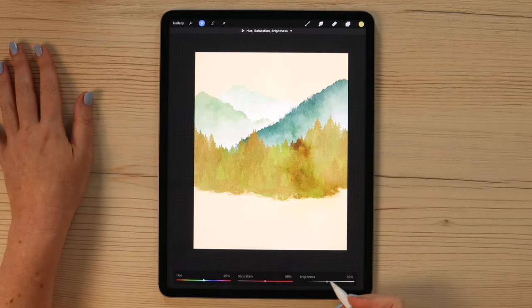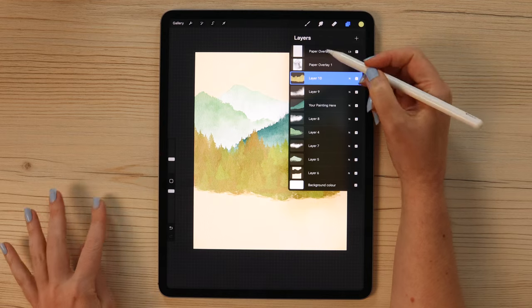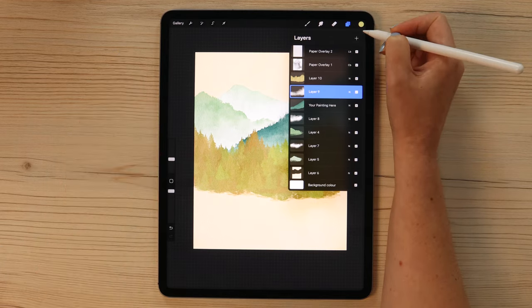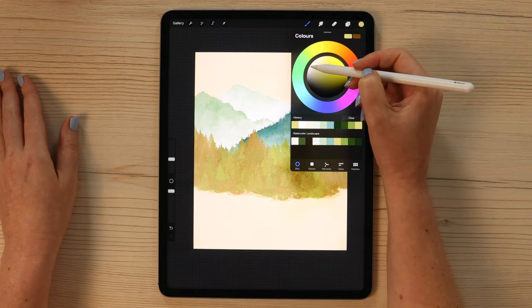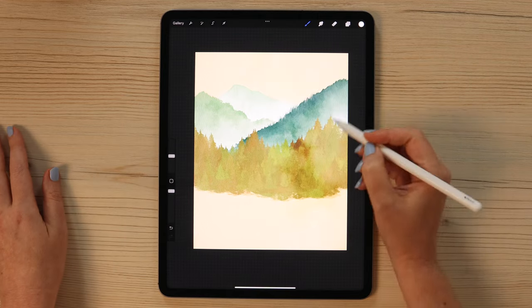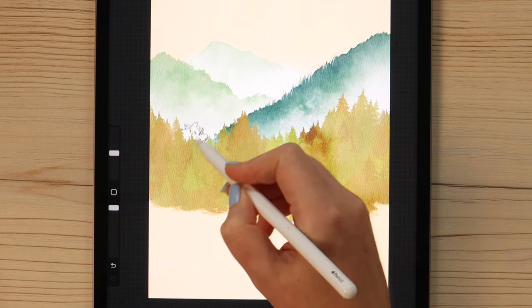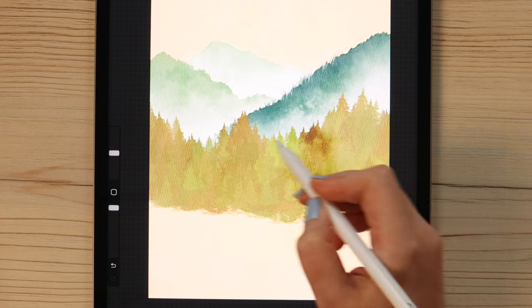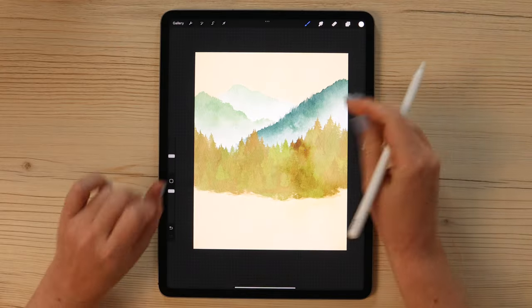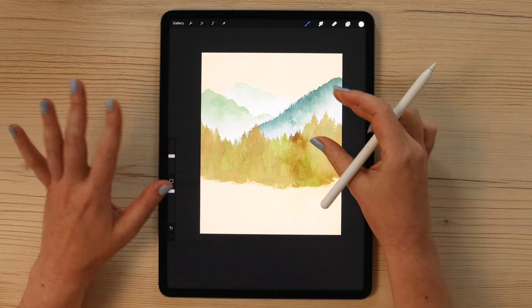Go to adjustments and set brightness to 51% and saturation to 47%. Then go back to the fog layer and paint a few more white cotton brush strokes without smudging, so it keeps some texture as well.